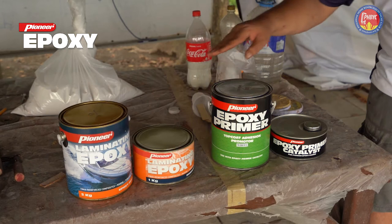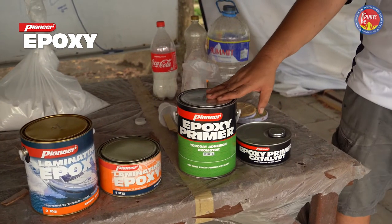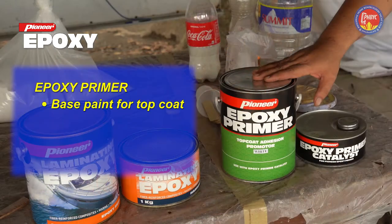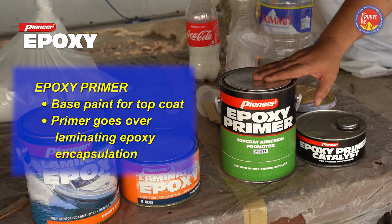The next set of cans is Pioneer Epoxy Primer. Do not confuse the two because they're very different. This epoxy primer is a paint. This goes on top of your work, getting you ready for the top coat that will put color on your boat.